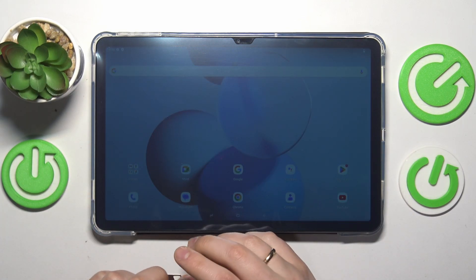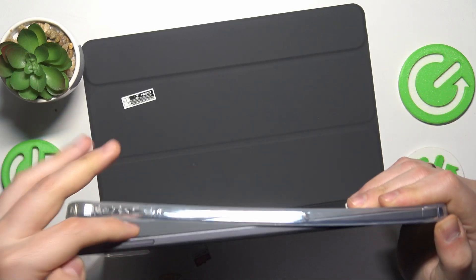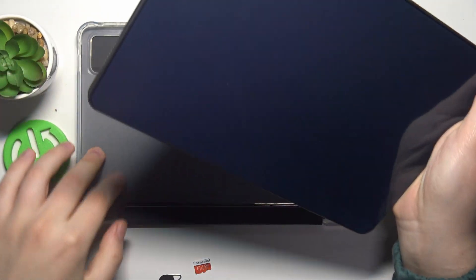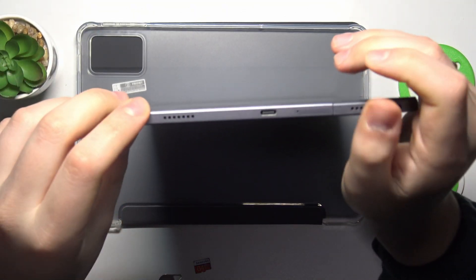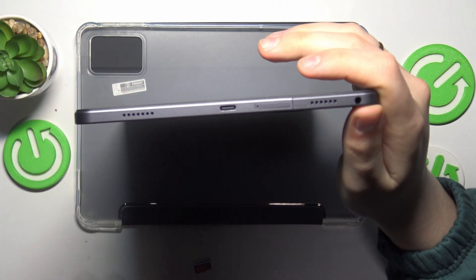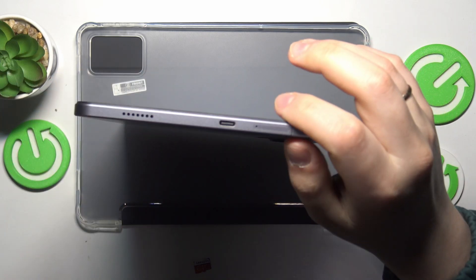Take your tablet out of any protective cases it might be in — make sure it's bare. Go to the bottom part of your tablet where you find the speakers and the charging port, or just the USB-C input or whatever it is.